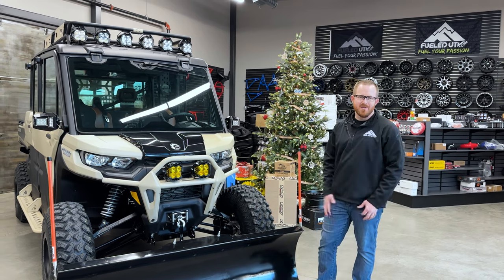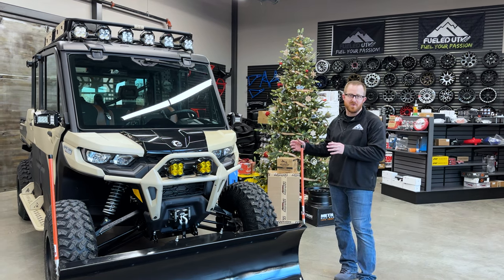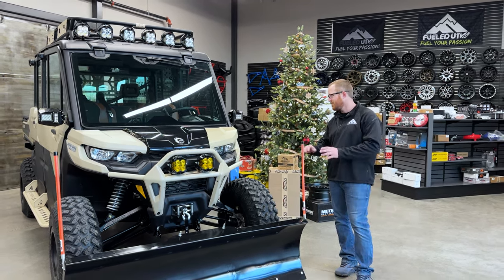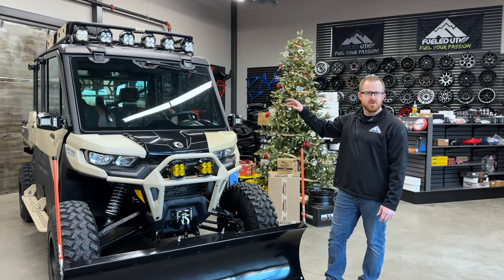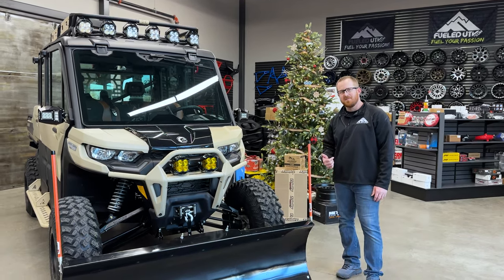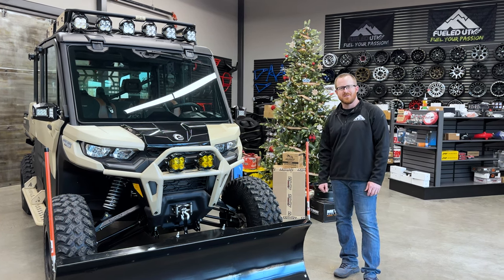That does it for this build. We hope you guys enjoyed it as much as we did — this is by far one of the coolest Defenders we've got to build. The customer's coming later this week, and I think he's going to be absolutely ecstatic with the way it came out. If there are any parts or pieces you want on your own machine, give us a call or check out our website at fieldutv.com. Please hit that subscribe button below so you can see future builds like this. We'll see you out on the trail.